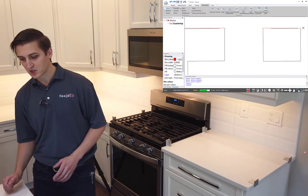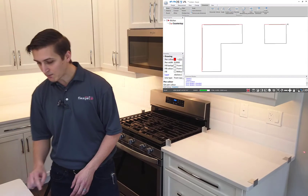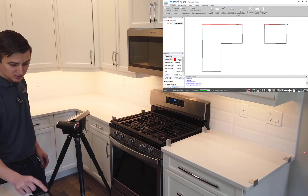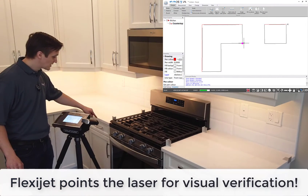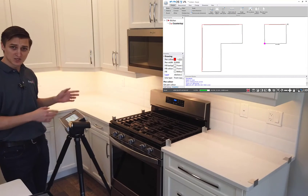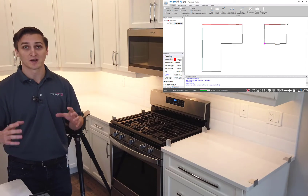One of the beautiful things about FlexiJet is the ability to verify points by projecting them out. Looking at my drawing on the page, a great point to check might be this one right next to the stove. I'll ask FlexiJet to show me that point — show CAD point — click on that point, and you'll see FlexiJet moves its laser and points it right to that spot so I can confirm that what I measured matches what's in the software. Likewise, I'll check this other point and you'll see FlexiJet moves on its own and points straight to this corner, hitting it exactly.